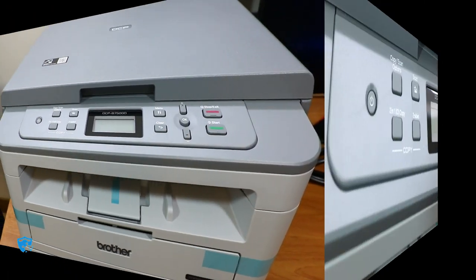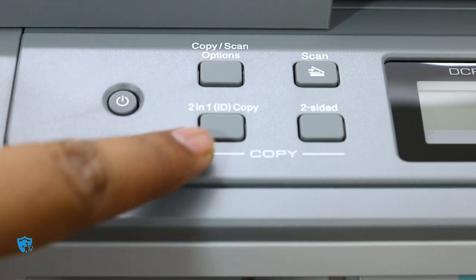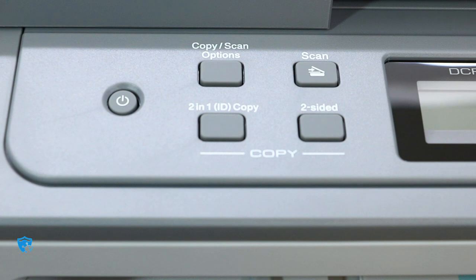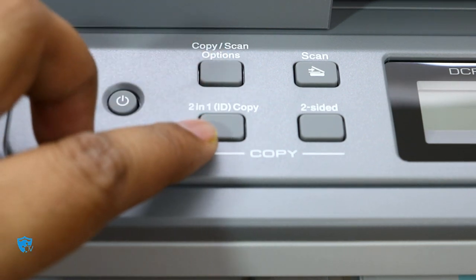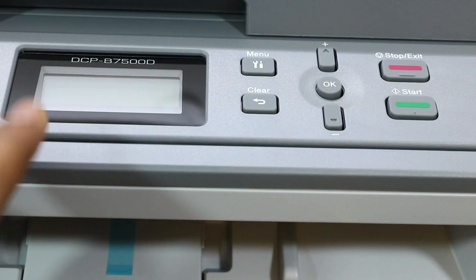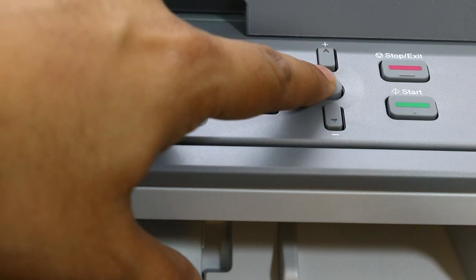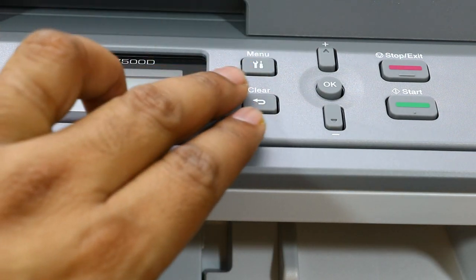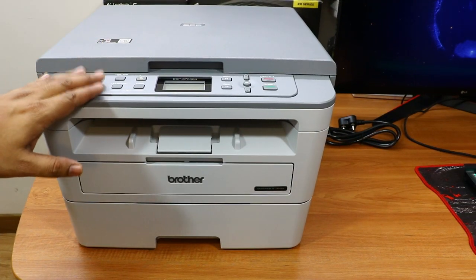After removing all the plastic covers, you can see the buttons. The first one is the copy/scan button, then the two-in-one ID copy button, the power button, and the scan and two-sided printing button. These buttons are very firm and give you lots of freedom to work without interacting with the computer. Most things are accessible via these menus, so you don't always have to be connected to the printer for scanning, copying, or printing from other devices.